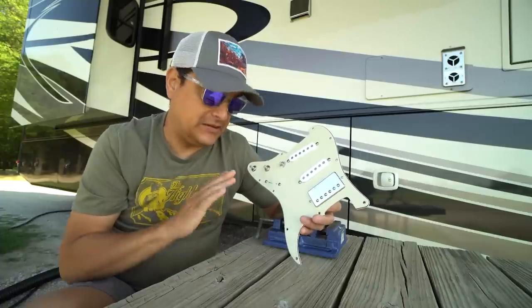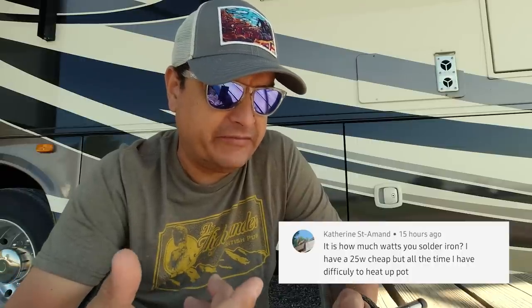Let's go over some viewer comments from the last couple of videos. Katherine asks how many watts my soldering iron is — she's having difficulty heating up the pot with a 25-watt iron. I use a 40-watt Weller soldering iron. It's only about 40 dollars but it works great. What's funny is as I travel around visiting people who do the same thing I do, almost all of them use the same one.